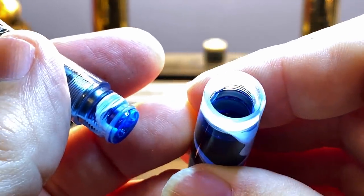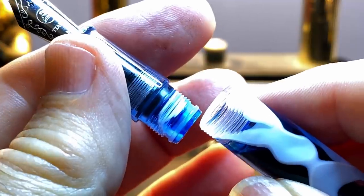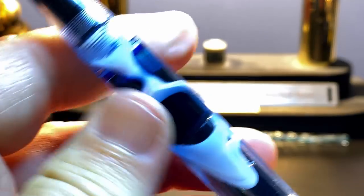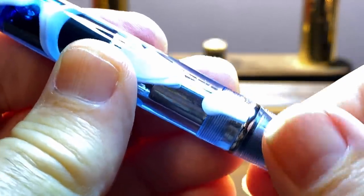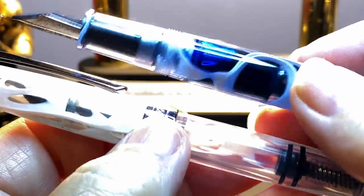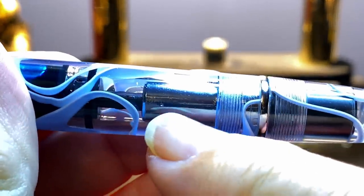The section unscrews to give you easy access to the ink chamber for maintenance and cleaning, which is really nice. The end of the section has a silicone O-ring to help seal that chamber off. The piston works really, really nicely — that piston moves in there very smoothly. This is a girthier pen than the PenBBS 309 — it's a bit thicker in diameter, so you're going to get a little bit more ink capacity. The piston has a metal sleeve on the inside that's chromed, giving it a nice look through the transparent demonstrator.